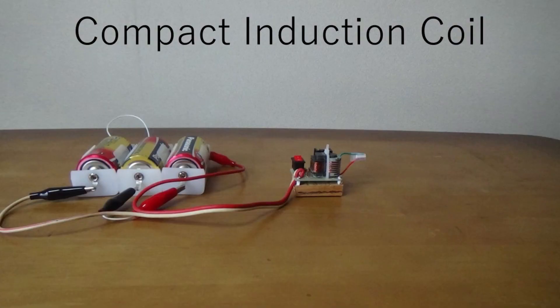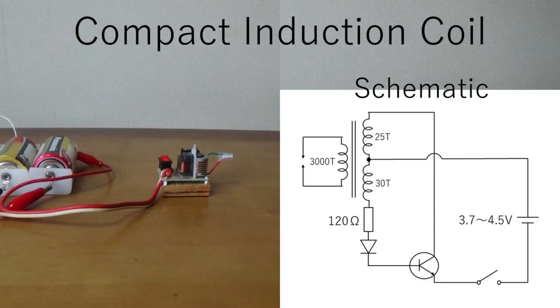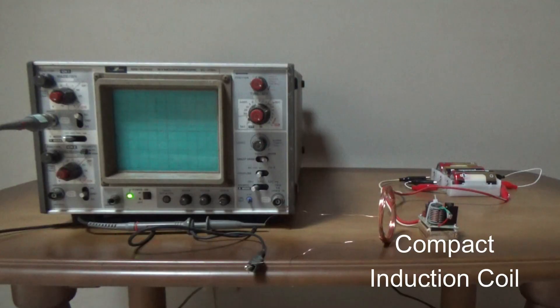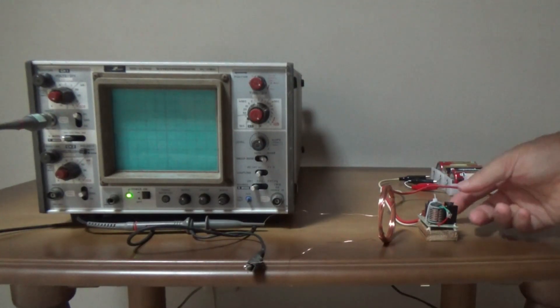An induction coil is required to continuously generate radio waves. This is a schematic of a compact induction coil. Let's confirm that a compact induction coil is generating radio waves.